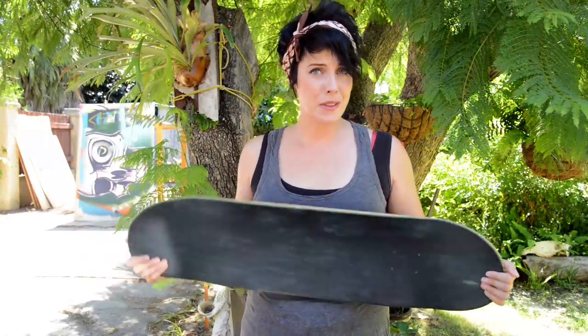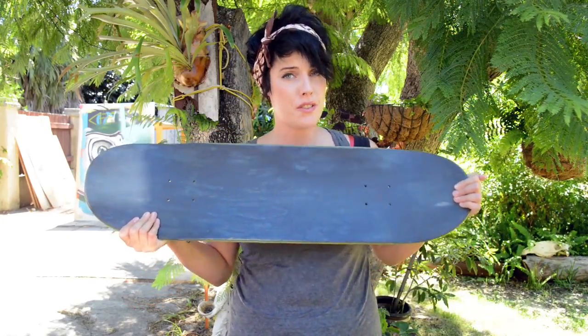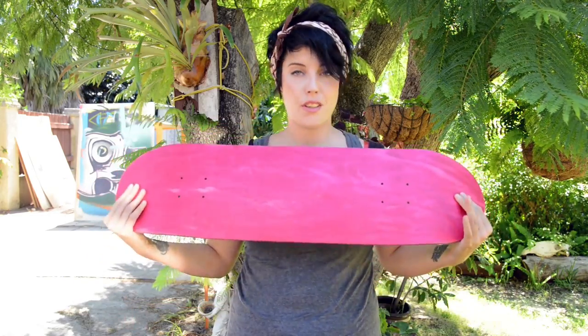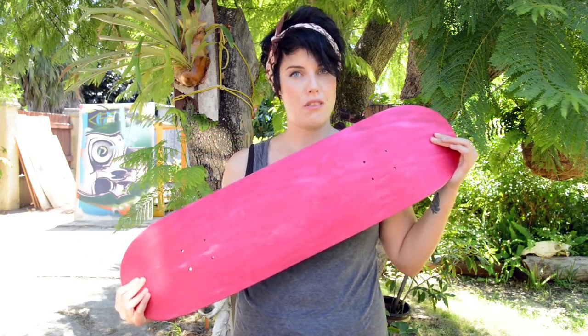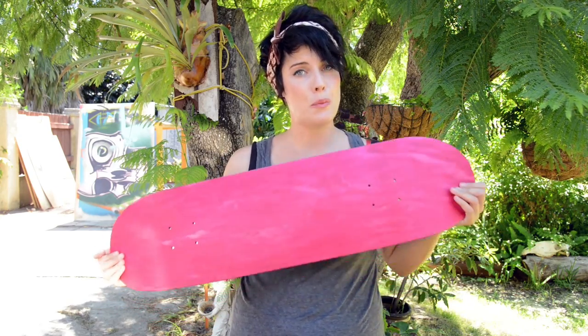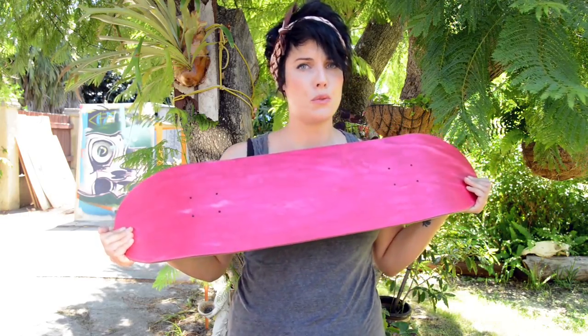Hi everyone. Lately I've been getting some requests from YouTube from people wanting tutorials about skate decks. I'm gonna be splitting the tutorial into two parts. For today's episode I'm gonna be covering this really gross pink board with a retro spray pattern, which is super easy to do. And then for the second tutorial I'm gonna be building on that and using some inks and pens to do a cool skull graphic.